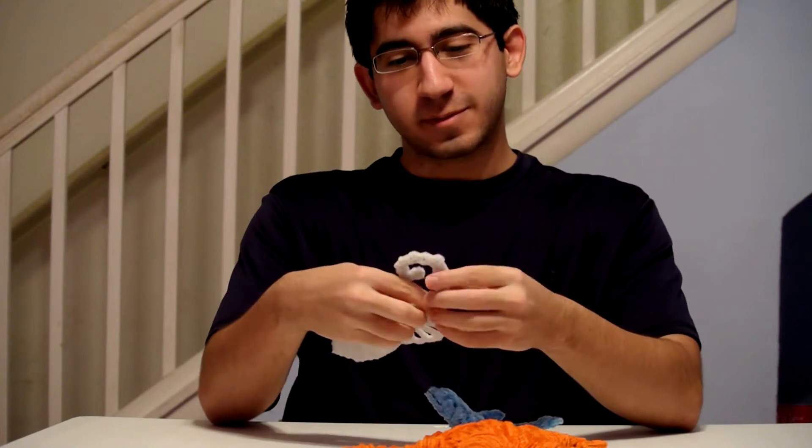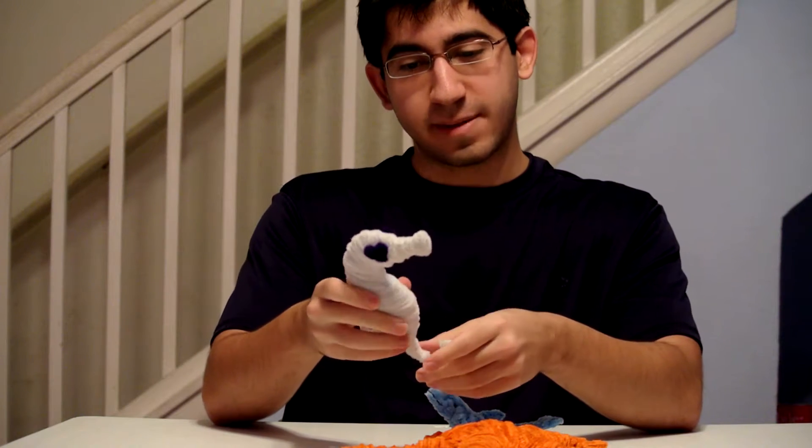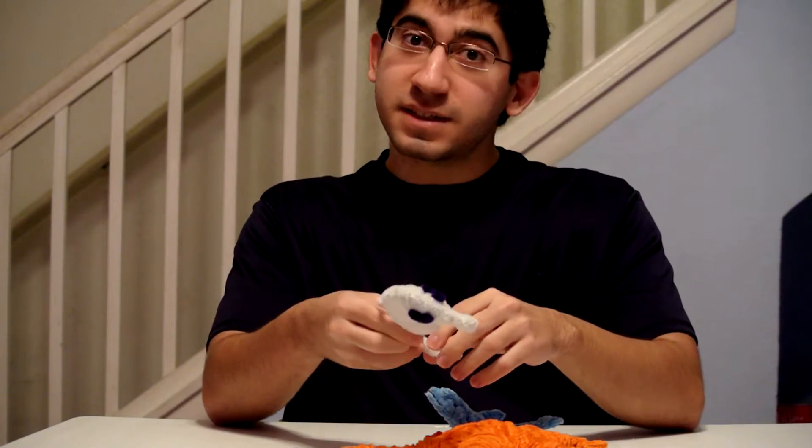Hello guys. Today I'm going to be making a video showing you guys what I have made out of pipe cleaners — like three little sea creatures under the sea.